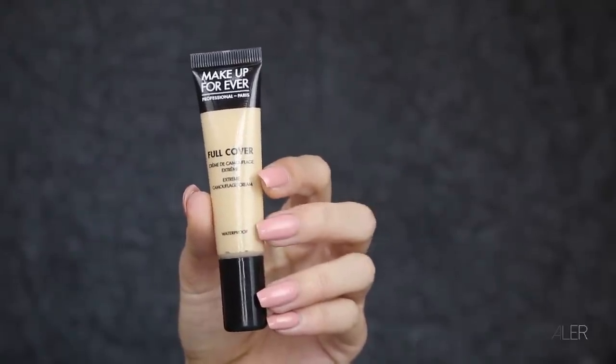This foundation is great for oily skin and it's super full coverage as well, if that's the look you like. If you brush it onto the skin it does set quite quickly, so I use a damp beauty blender to work it into the skin and get rid of any brush strokes or harsh lines.